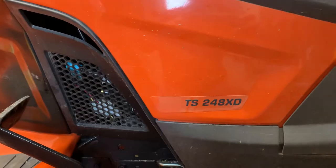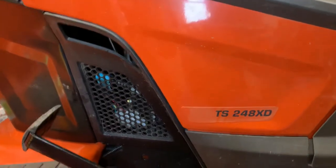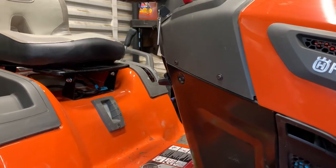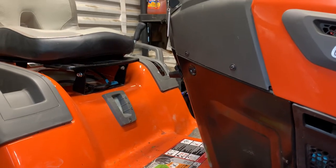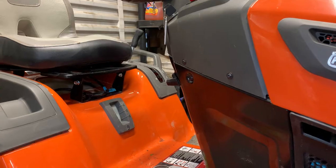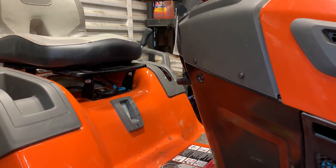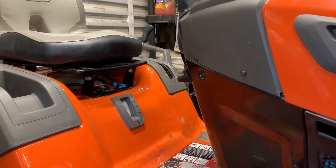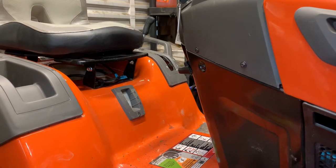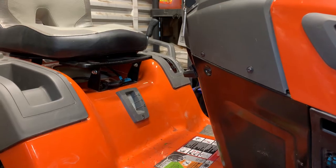I got this Husqvarna TS 248 XD and the issue with it — it will start and run and it sounds okay, somewhat. To most people it would sound okay, but when you put the PTO on it will either slow the motor way down like it's gonna die, or it'll kill it out depending on where you got the throttle set.